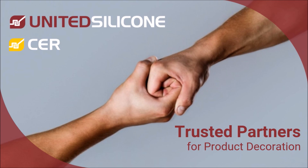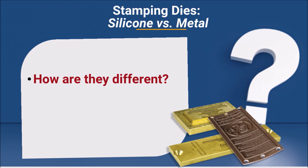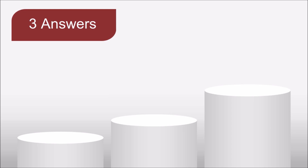Hello and thanks for joining us. In this video we're going to take a look at the difference between silicone and metal stamping dies. You may be wondering what's the difference between the two, or which would be better suited to my unique application. We can provide a short, medium, or longer answer to this question — let's start with the short answer.